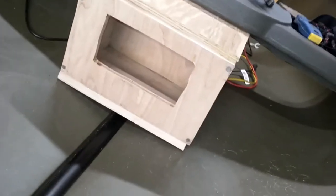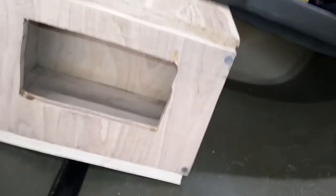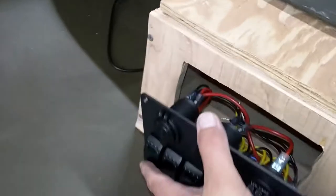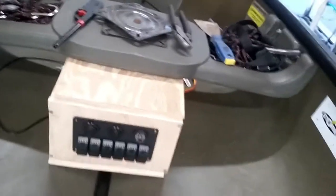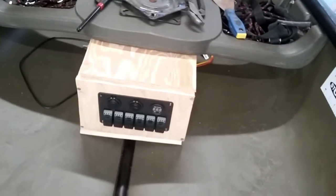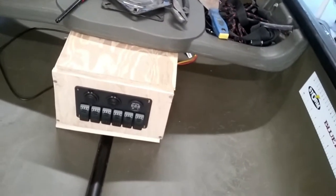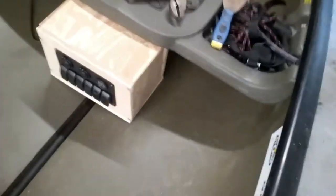I'm gonna screw that fast and drill a hole in the back so I can run all the wires out through the back — I'm gonna hide it. It goes in here like this. It doesn't look professional, but I'm not after professionalism right now, just functionality. Maybe down the road I'll remake a new one and make it nice and professional, but right now I just want it to function.